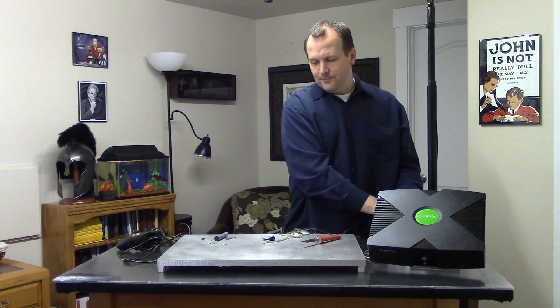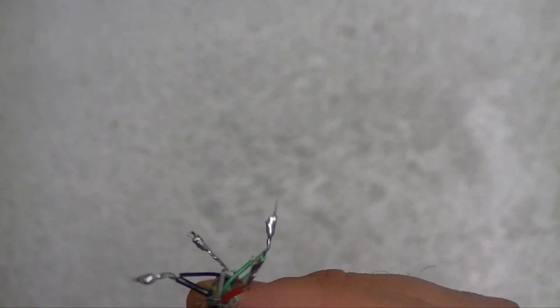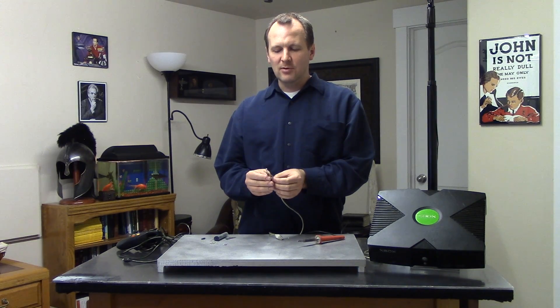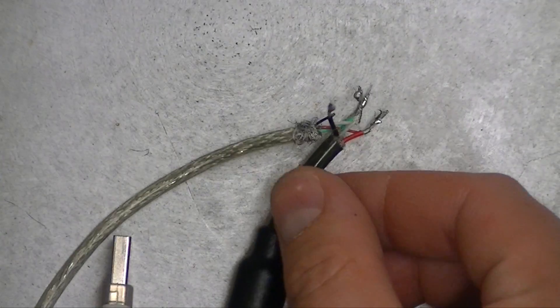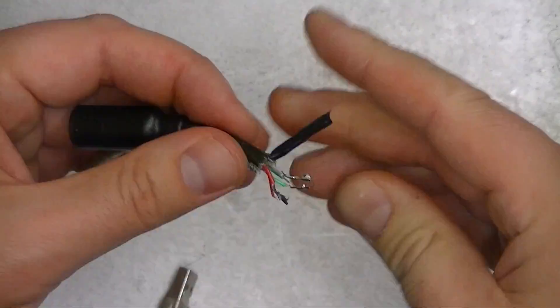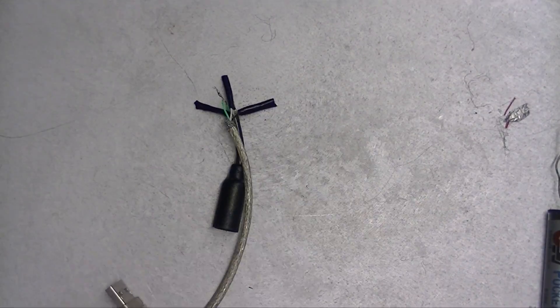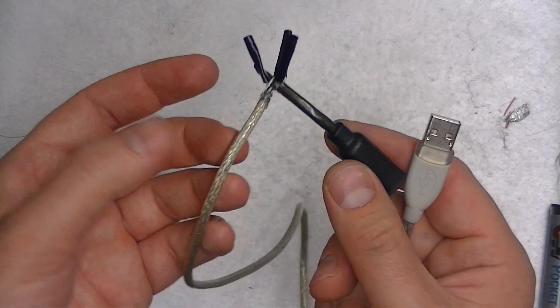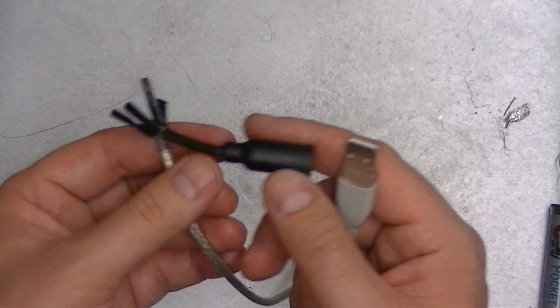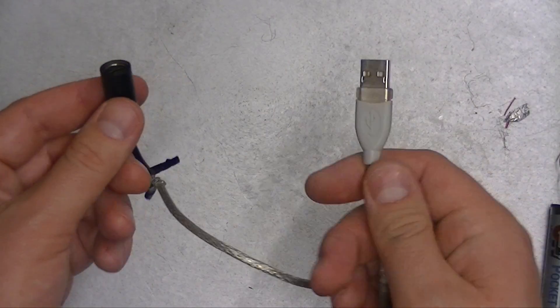We can unplug the soldering iron now. The next step — what you want to do is just cover all of those. You don't want any of these touching, so just cover them with electrical tape. Make sure that none of the shielding makes contact with your wires. So here we've spliced it all together. I'm not going to finish making it look nice until after I test it out, just in case a wire isn't joined properly. But anyway, this is what it should look like.